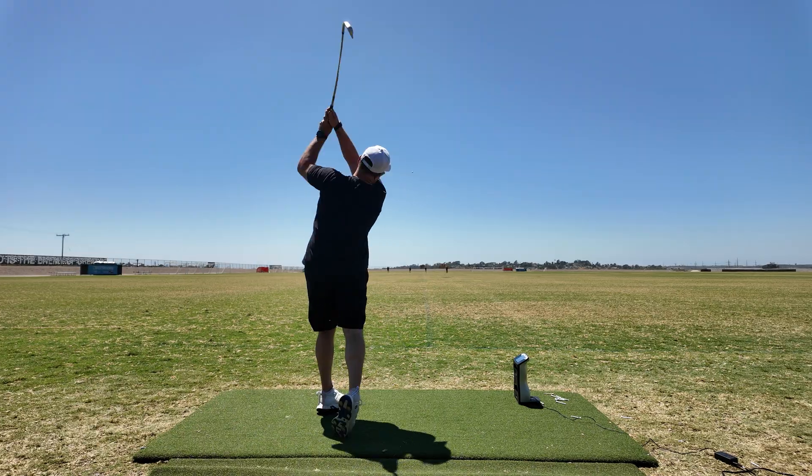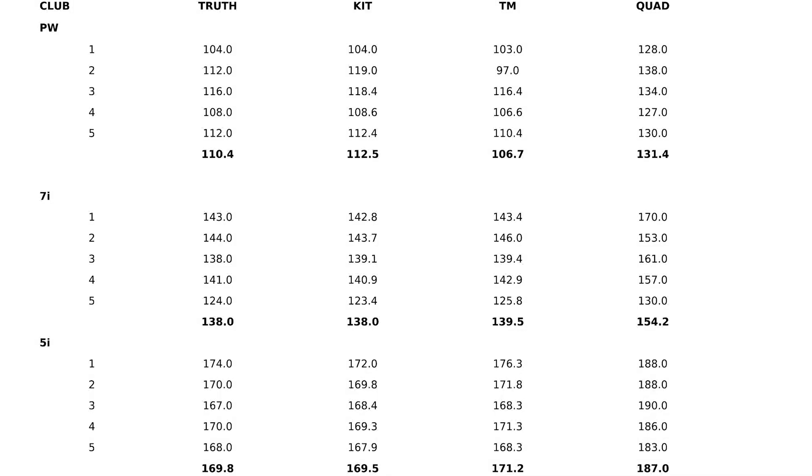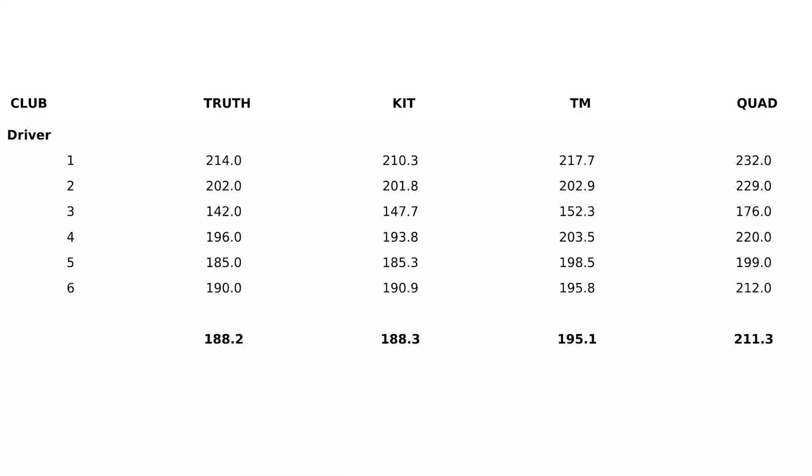Looking at the data in every case — for my pitching wedge, my 7-iron, my 5-iron, and the driver — the FullSwing Kit was within 1% of the actual measured distance. Basically, it's identical to TrackMan. What was really interesting is that with my 7-iron and my 5-iron, the Kit was actually more accurate than the TrackMan. The driver was a little less accurate, but still very close.